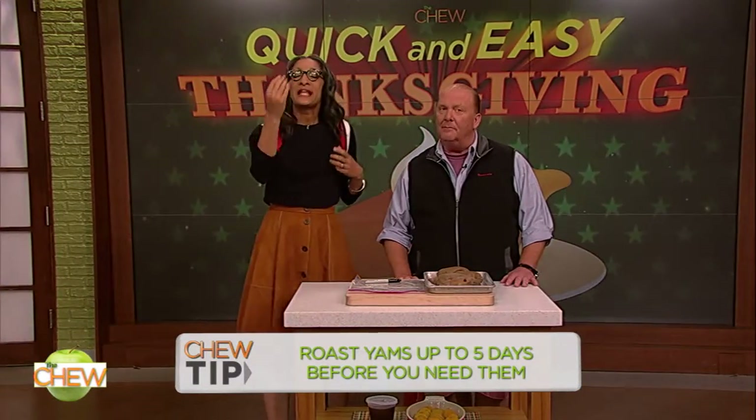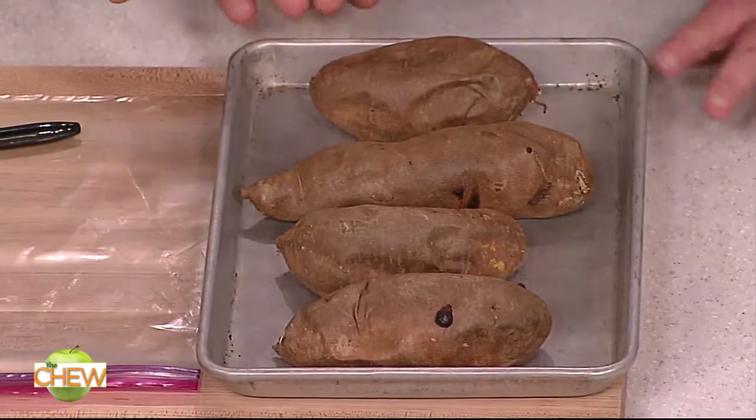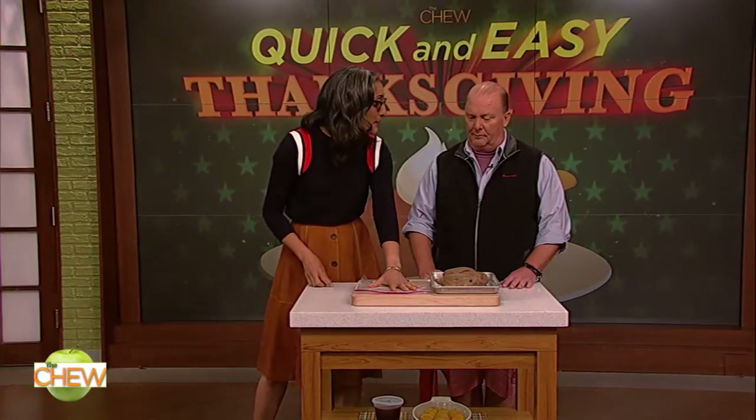All right. Tip number three: roast your yams up to five days before the big day. Candy yams is a really big thing on my part of the table. I roast the yams ahead of time, I peel them, and then you can store them in a zip-top bag.